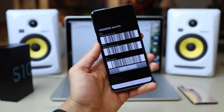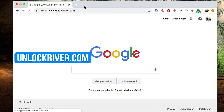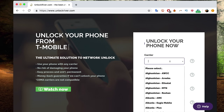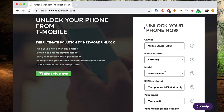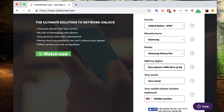Now I'm going to switch to the computer because the rest of the process will take place there. We're going to go to the website unlockriver.com. On this website we will request the unlock code. We're going to start by selecting the original carrier that your phone is currently locked to — in this case, AT&T in the United States. Then we'll select the brand of the phone — Samsung Galaxy — and then select the model, the Samsung Galaxy S10. Sometimes you will see different services: a premium service which is faster and more expensive, and a more economic service. This method also works for the Samsung Galaxy S10, S10 Plus, and S10e.